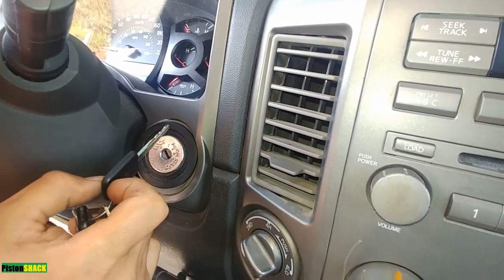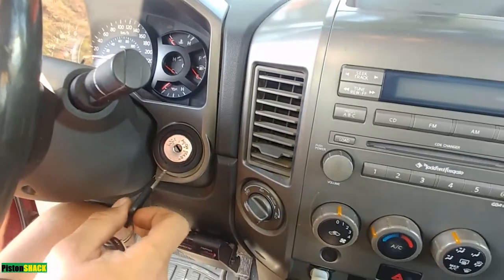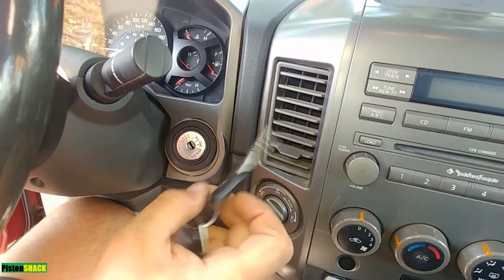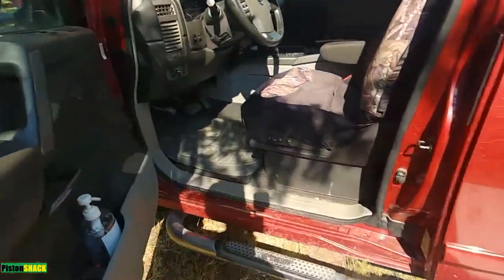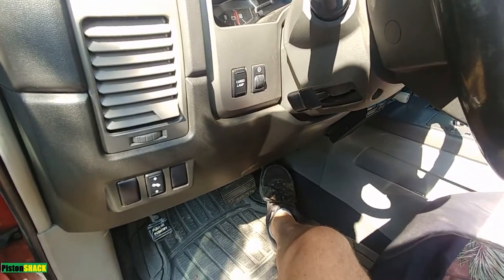There you go, that's how you do it. We've now set the throttle position valve closed position and the ECU knows. The engine is running fine — let's check our throttle response.